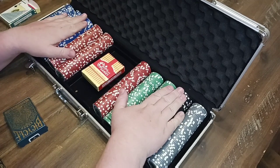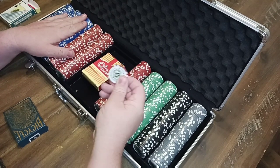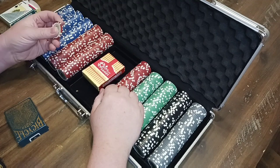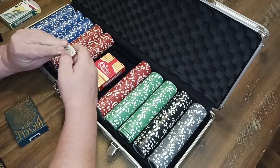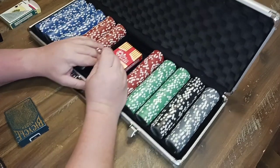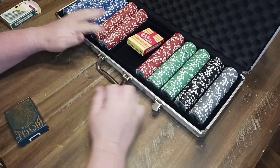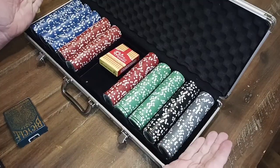My kids and I play poker all the time, and these chips do great — they've held up very well. They're made of clay, not those cheap plastic ones. As you can see, they're solid. It's a great value.